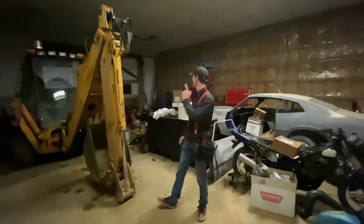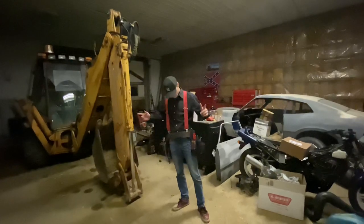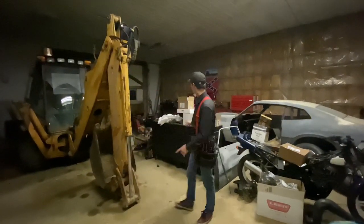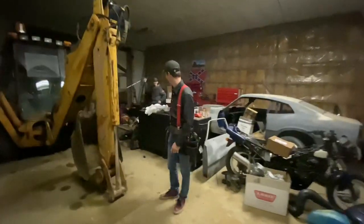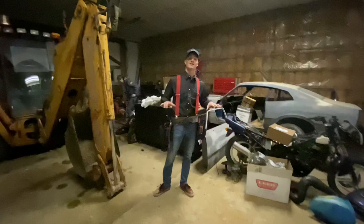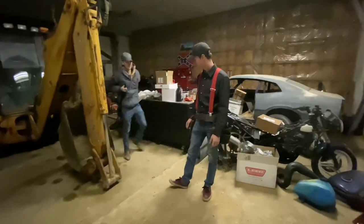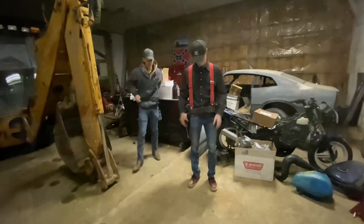What's up guys, Blue Collar Boys back at you. Today we're going to be doing two bag tours. Right now I got my Occidental Leather bags on — best bags in the industry. Mark's getting his Home Depot brand box. We're going to go through kind of what we've left out of our bags, so stay tuned.